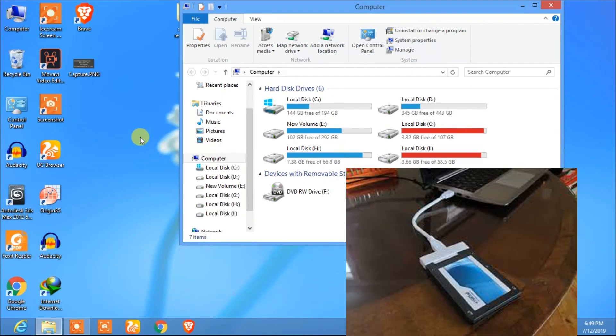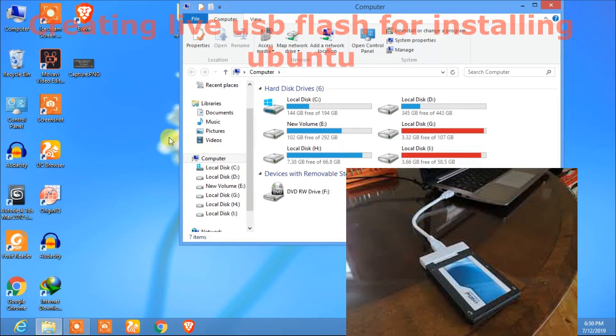In today's video, I am going to show you how to install Ubuntu on a portable hard drive.